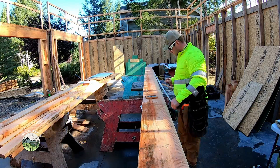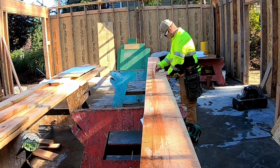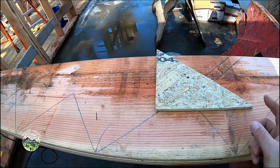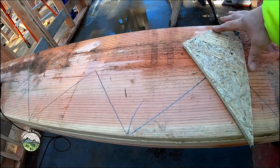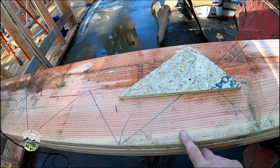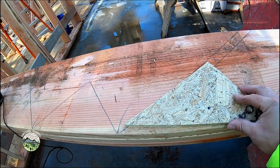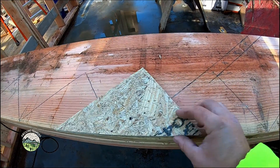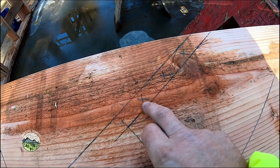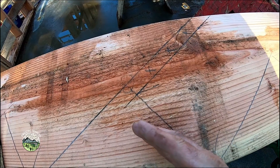Here I'm just marking what our old finish carpenter called the points — it's where the rise meets the run. I mark those all the way down and then connect the dots. Here's how the pitch block works: I've laid out what is equivalent to the diagonal of my rise and run. The calculator keeps track of all the fractions. Then I center that pitch block right between them and work my way down. At the bottom I'm subtracting for the thickness of my tread, and at the top I subtract for the thickness of my riser.